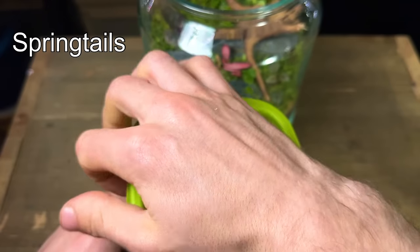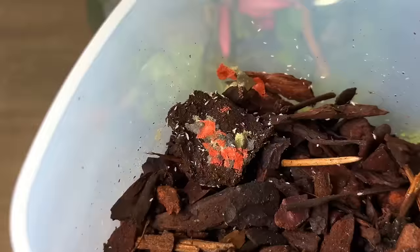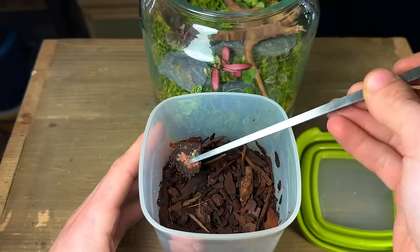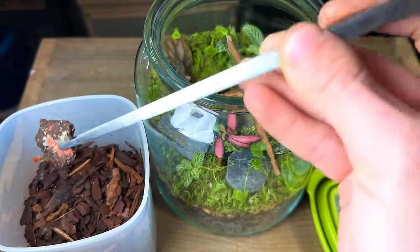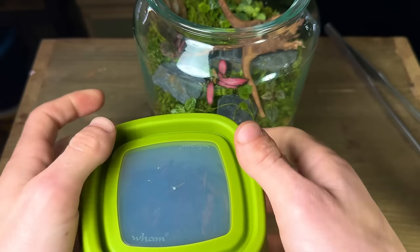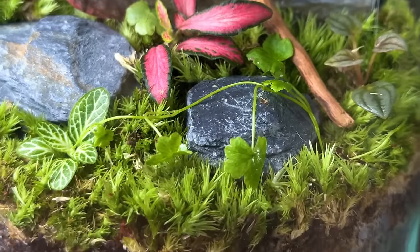With the plants in, it's time to add springtails. They'll help make the terrarium a true miniature ecosystem by eating any mould or decaying matter they can find — they then process it and excrete it as fertiliser for the plants. In return the plants and moss provide sufficient oxygen for them to survive. You can find springtails in most reptile and amphibian shops, online, or even outside under damp leaf litter.